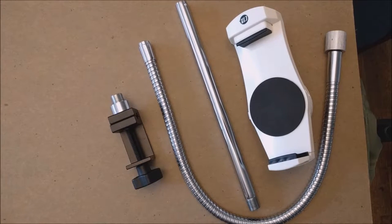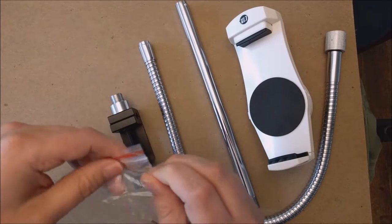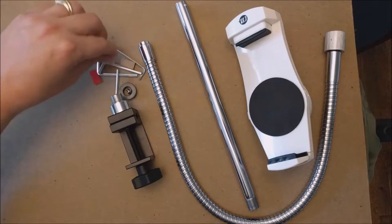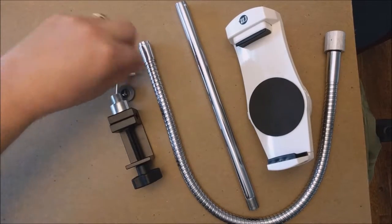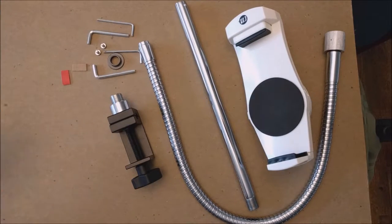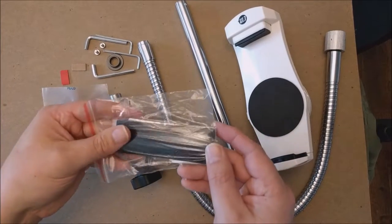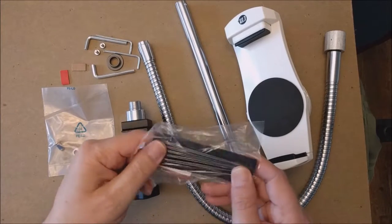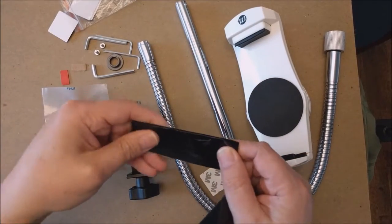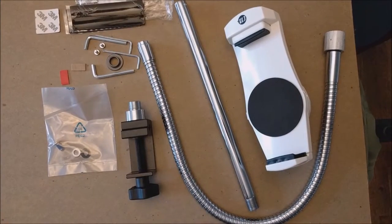The clamp comes with all the tools needed. There are four different allen wrenches in different sizes. We also have some more hardware that goes with the mount, and then we have grip pads — if you need extra grip on whatever you decide to mount this onto, these rubber pads provide extra grip and stickiness. So there we have what's in the box.